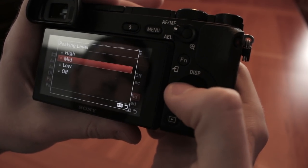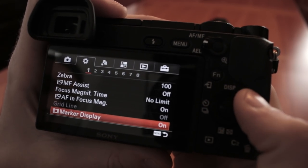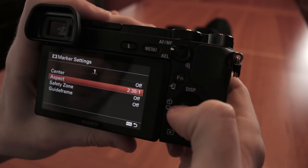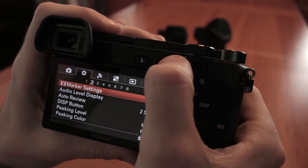For one, peaking — which helps a lot with manually focusing — as well as zebras which show you your overexposed areas, are both included and heavily customizable. I ended up settling on peaking at its middle setting with red outlines, and zebras at 100% so as not to distract me while shooting but just to warn me if I'm overexposing too much. On top of that, marker displays can be turned on giving you a preview of alternate aspect ratios or other framing guidelines. I did notice the aspect ratios seem to be listed incorrectly — the 2.35:1 mode is way too wide, and what's listed as 1.85:1 is actually the CinemaScope guideline. I'm sure Sony will fix that in firmware.